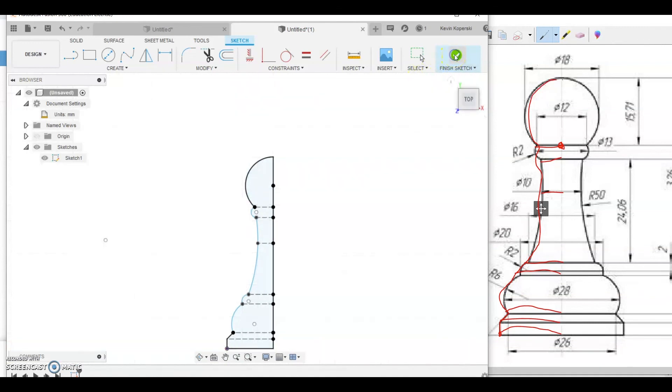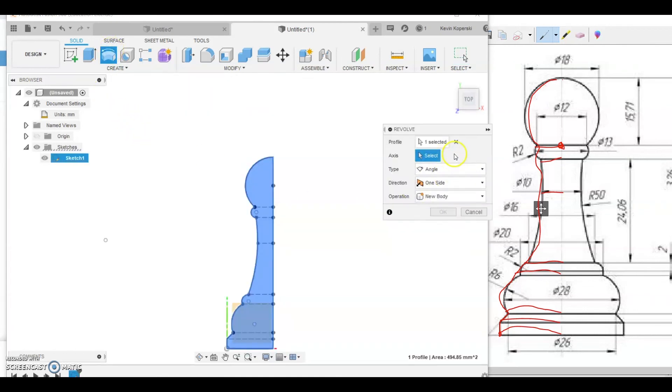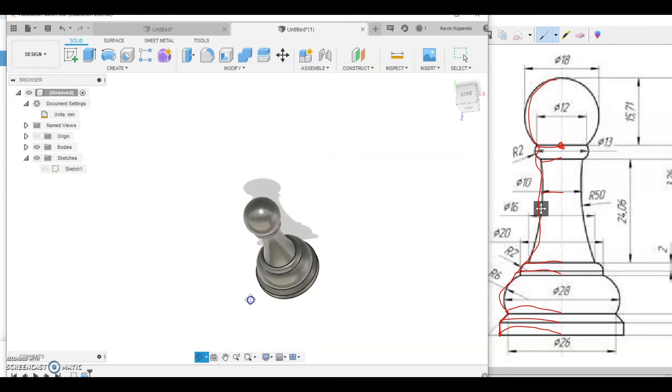When the profile is done and fully closed, click Finish Sketch. The last piece is the Revolve. Click the Revolve button in the top-left corner. The pop-up window appears on the right. As long as you have a closed loop — all lines and points connected — it should highlight automatically. If it's not fully highlighted, you missed a connection somewhere. Select the axis as the middle vertical line, it gives you 360 degrees, click OK, and you're done.